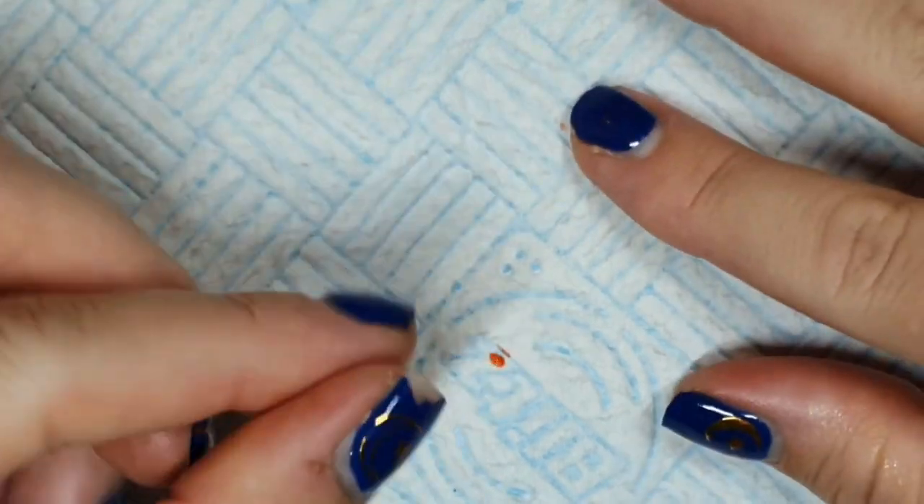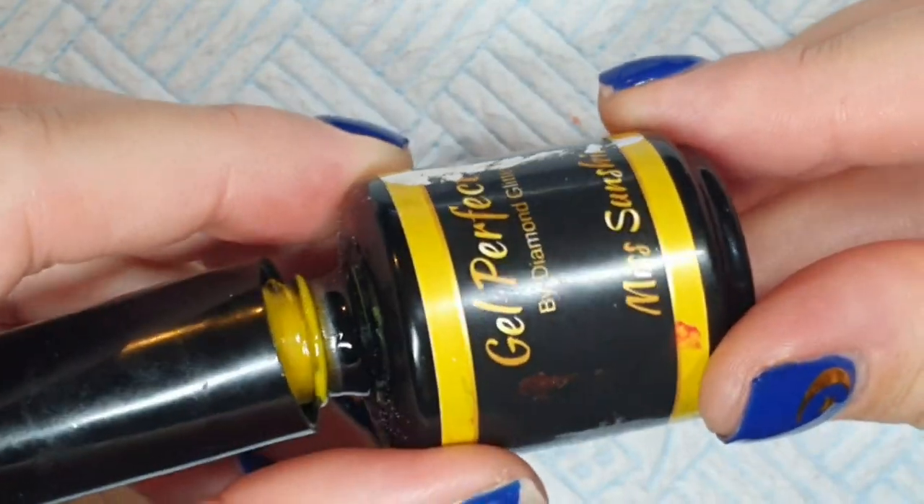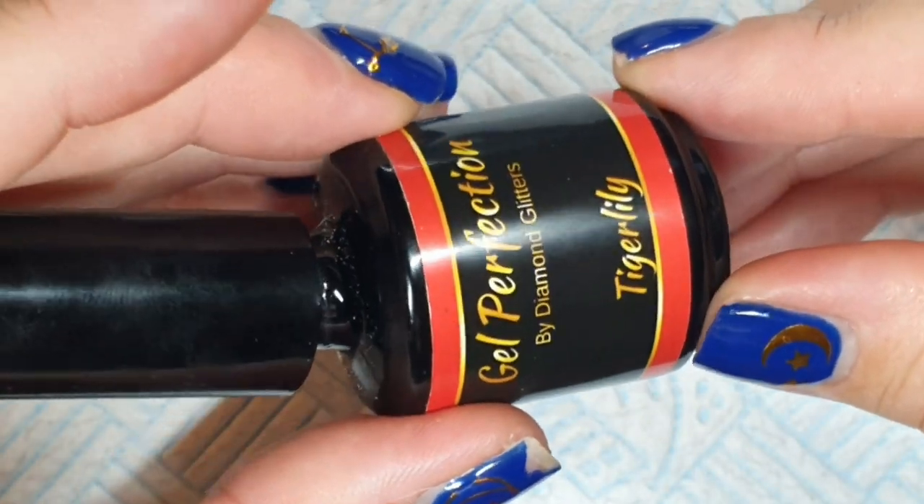Hey gang, how are you today? Thank you for joining me. Welcome back — if you're new here, my name is Joe and I do nail stuff. I often swear in the process.